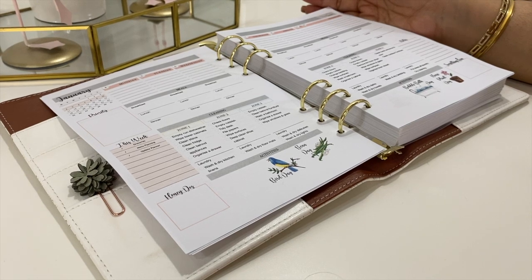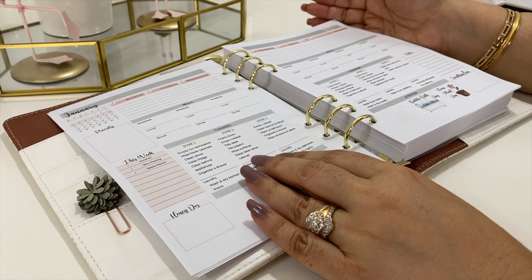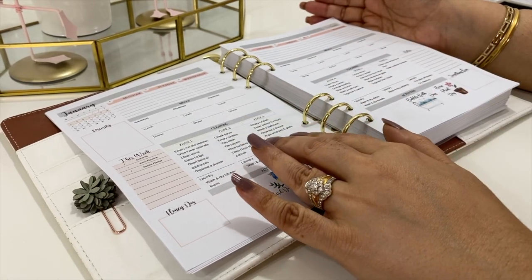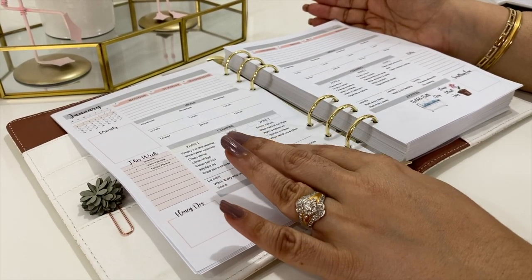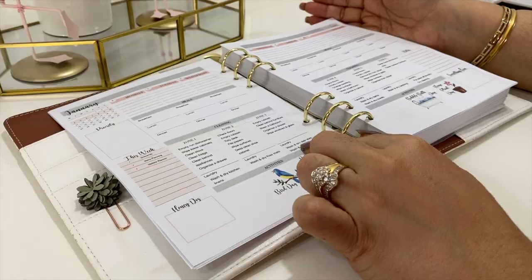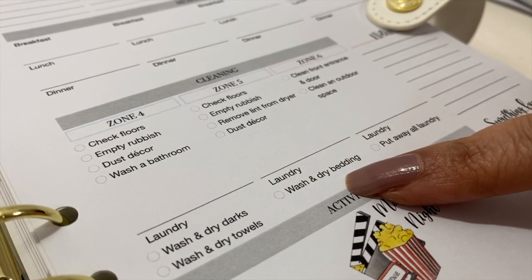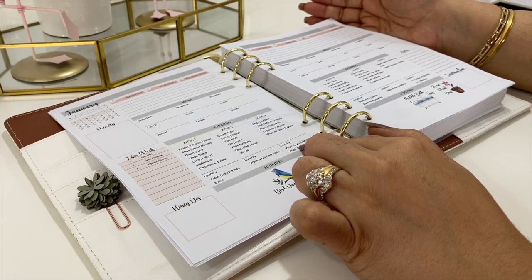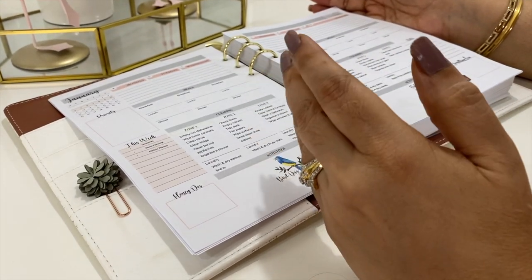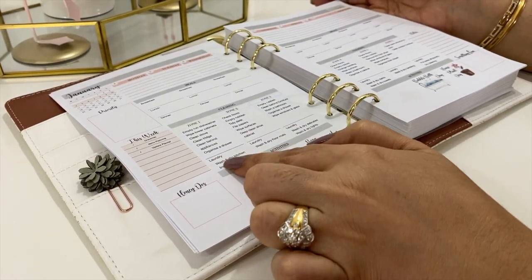We have also expanded the system to include laundry tasks. A lot of us struggle to stay on top of a never-ending pile of laundry, and that's a huge part of our daily household chores. The laundry tasks correspond with the zones and oftentimes with the cleaning as well. Instead of just suggesting a daily load of laundry, we've gone a step further to guide you on ensuring an efficient cycle from laundry back to closet.